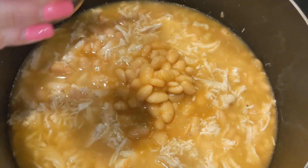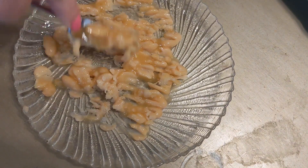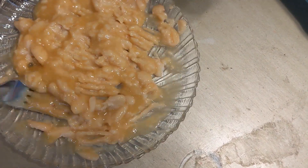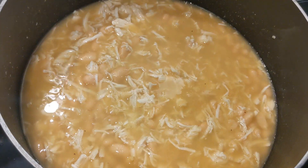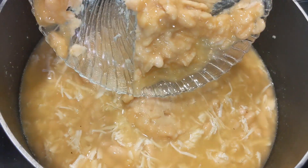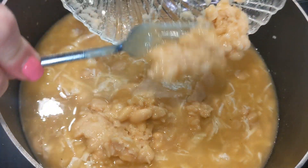We're going to use the other half for something else in a minute. Put a little bit at a time on a plate and smash those up — get it all smashed up really, really good. When that is all smashed up, you are going to add it to your other ingredients in your pot.